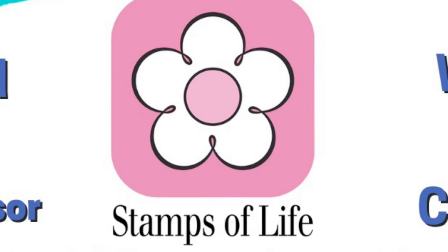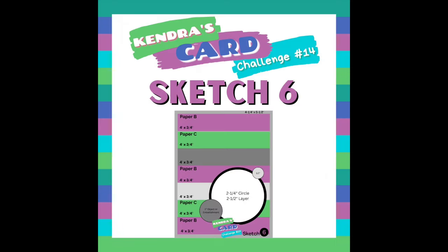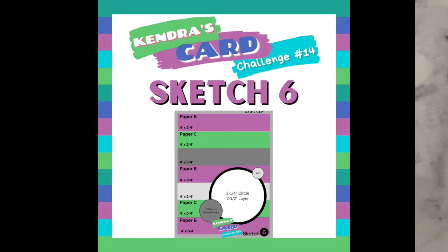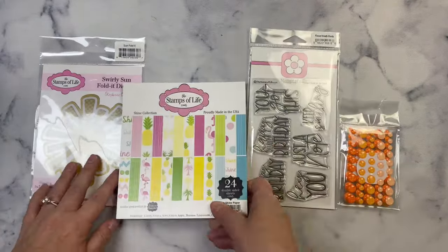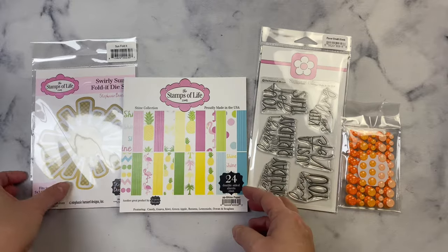As I already mentioned, I'll be sharing how to make a shaker gift bag using sketch number six, and this is a giveaway video hop so stay tuned for details on how to enter and have a chance to win a digital download prize from me. The Stamps of Life sent us some goodies to create with and these are the products that I'll be using for my project today.